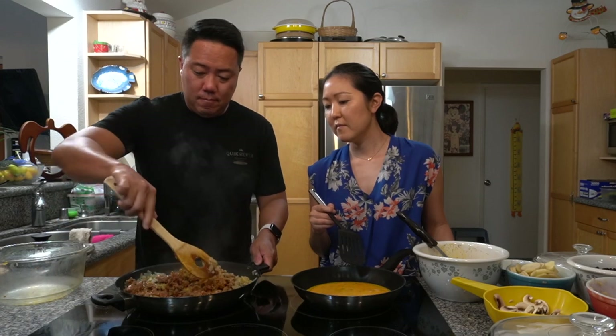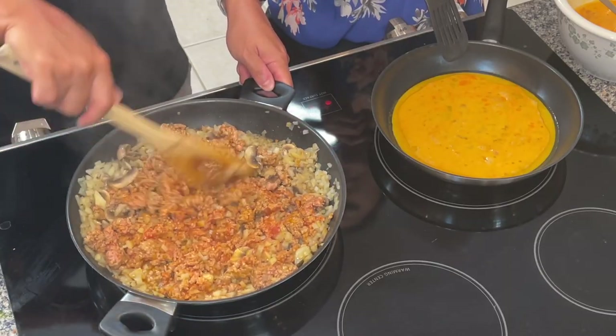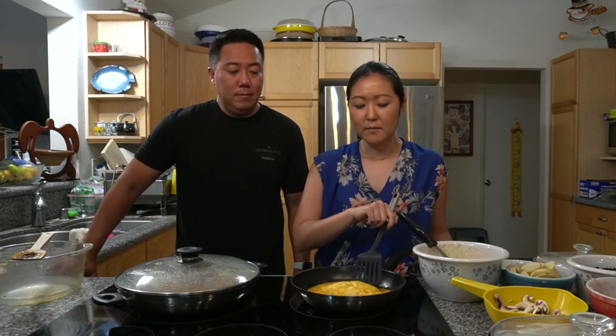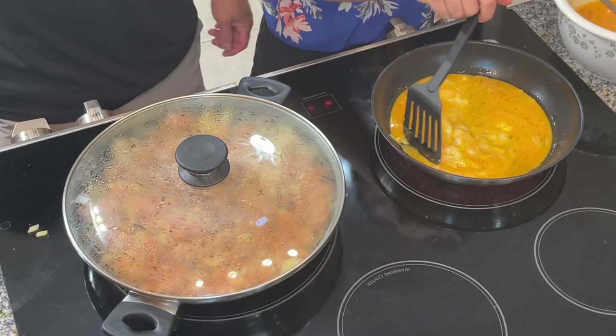You can smell that chorizo spice — smells good! We were going to add salt and pepper but we can taste it first and see. Let us know in the comments if your family likes to have breakfast for dinner, because that's what we're doing tonight. My sisters are bringing other dishes to complement the breakfast burrito — it's going to be a nice breakfast feast for dinner! Also, if you live in Hawaii, let us know your favorite breakfast spots.